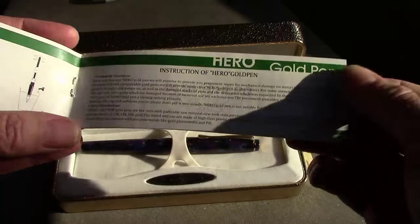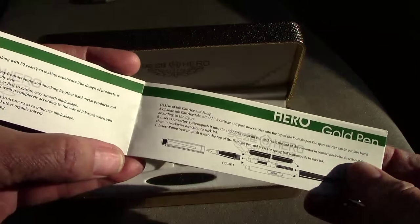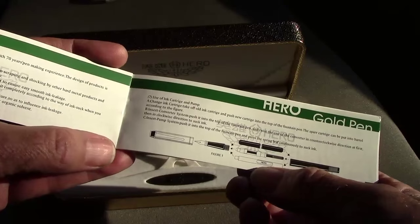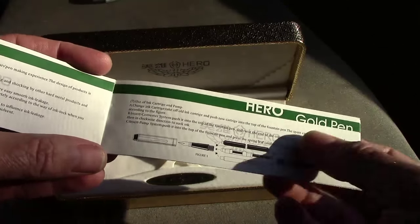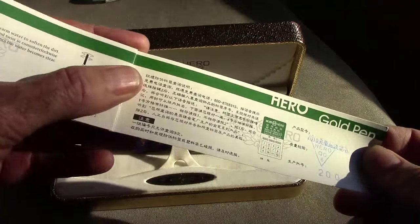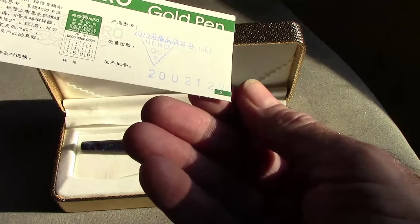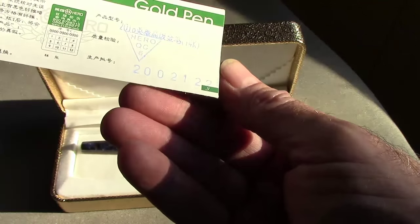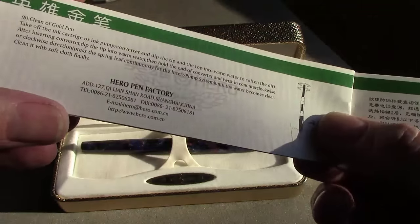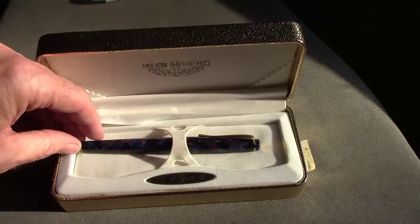The instruction booklet actually comes in both Chinese and English. 'Permanent guarantee' — that's an interesting phrase. It shows you how the filling mechanism works, though this isn't the filling mechanism that's in this pen. It shows both the cartridge converter and the pneumatic one, which Schaefer and Parker used to refer to it as. It has a stamp from the seller: 2002-12-25, and there we see the Hero Pen Company in Shanghai.